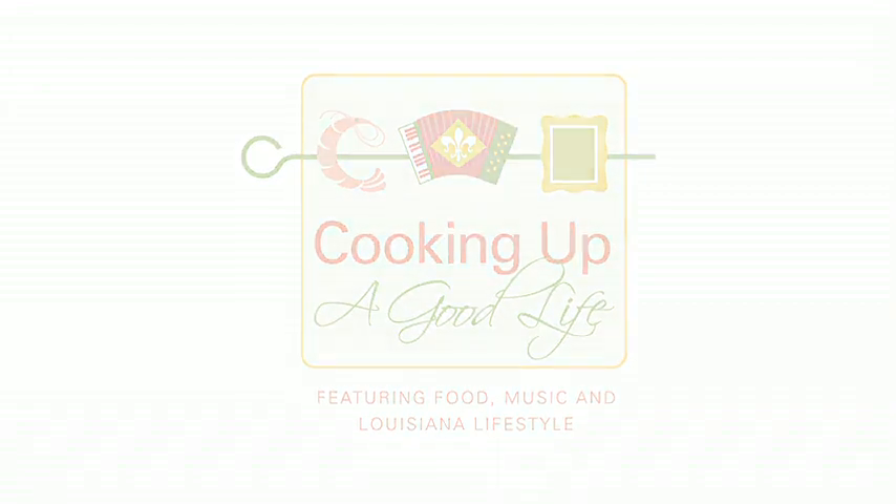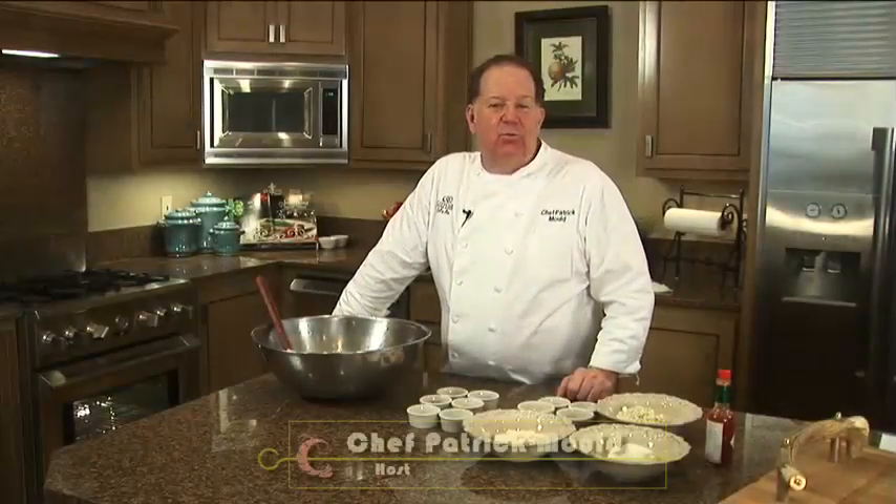Welcome to Cooking Up a Good Life. Today I'm gonna cook up chili spice chicken wings with a blue cheese dipping sauce.